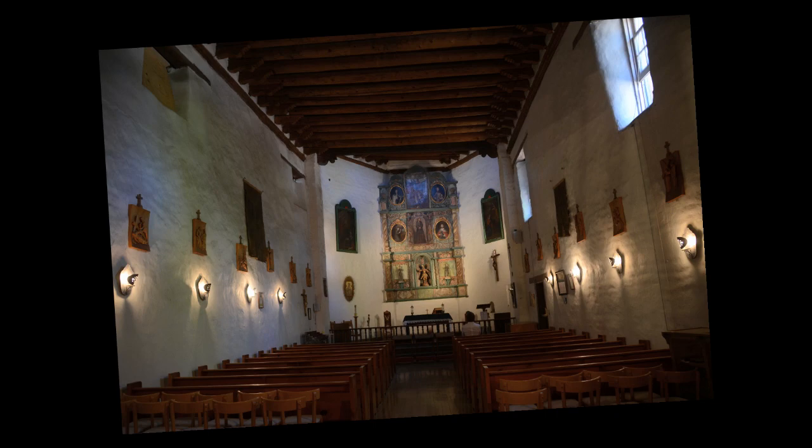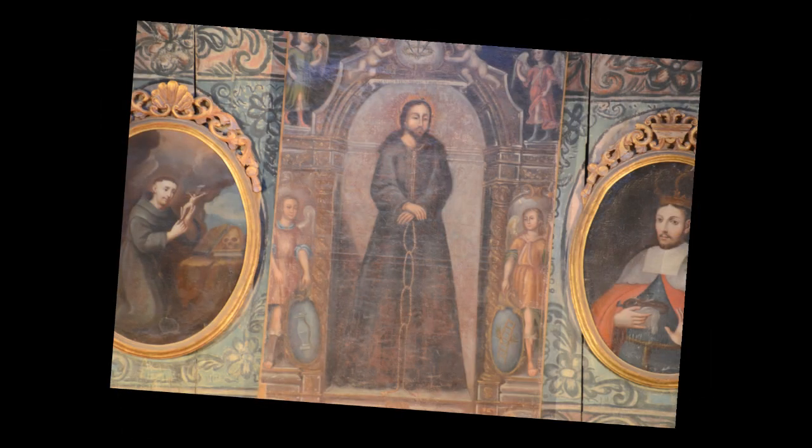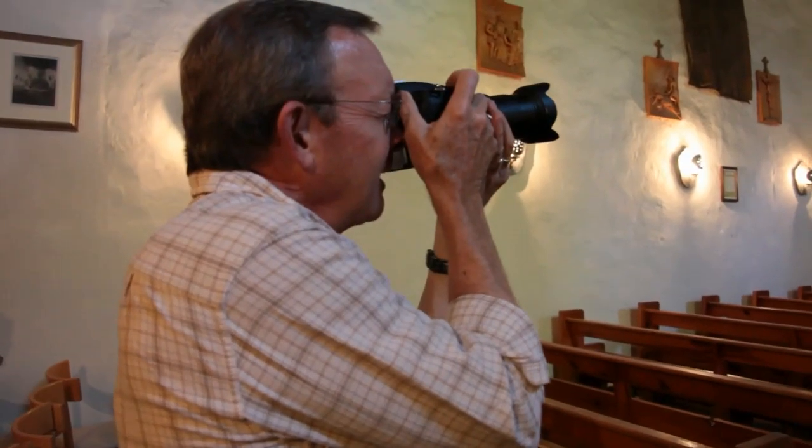VC also gives you four more effective stops for better exposures when you're shooting in low light. That lets us get more creative with our composition. The shots are getting clearer and sharper each day thanks to VC and Tamron's optical quality.